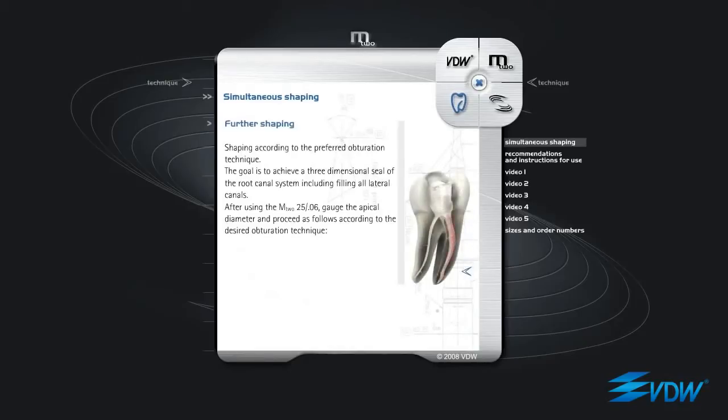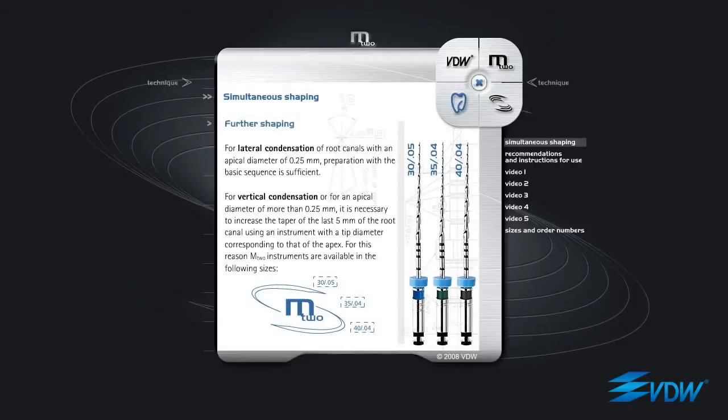Further Shaping according to the preferred obturation technique. The goal is to achieve a three-dimensional seal of the root canal system, including filling all lateral canals. After using the M2 25 06, gauge the apical diameter and proceed as follows according to the desired obturation technique. For lateral condensation of root canals with an apical diameter of 0.25 mm, preparation with the basic sequence is sufficient.